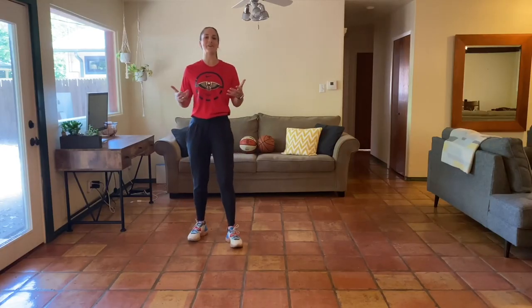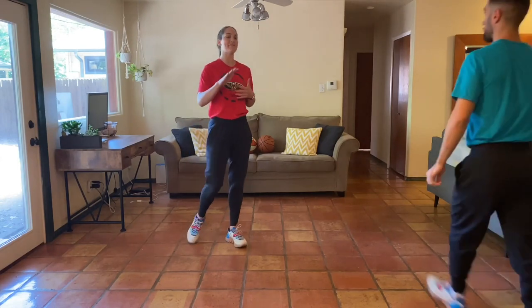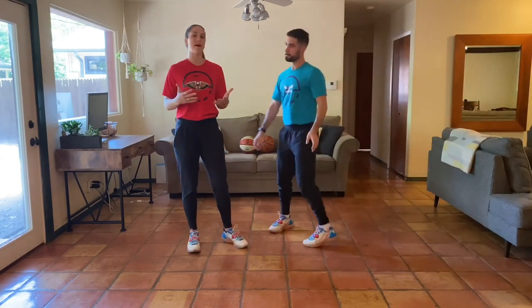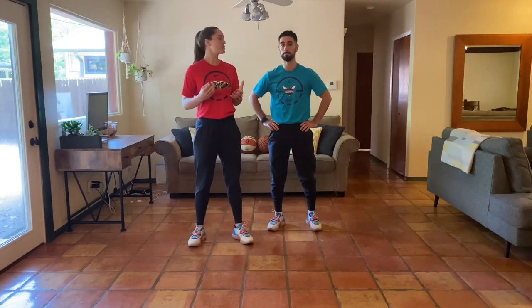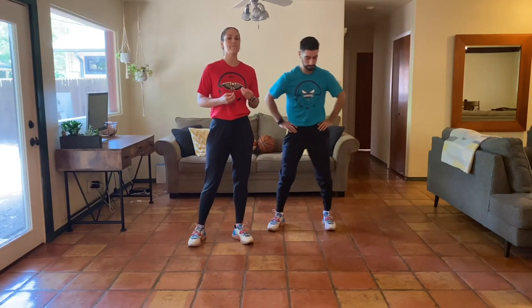What's going on, y'all? Welcome back to our at-home bodyweight program. We're on day five of our final week of the month. Super excited to be here with you guys today. We're going to get right into it with our warm-up.